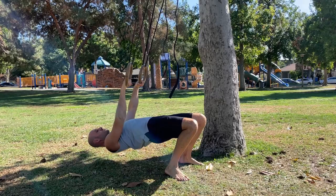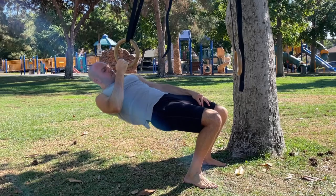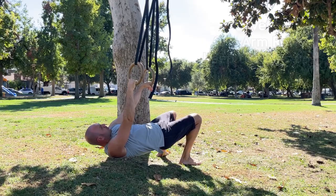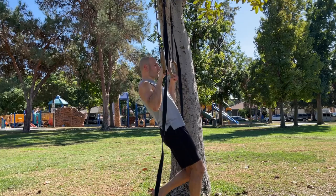Now walk your feet back a bit again because you're going to make it even harder and move on to inclined one-arm rows. Try to minimize your torso from twisting — some people twist a lot and that's not helpful. Your torso will twist inevitably, but minimize it and try to drive the elbow as far back behind you.